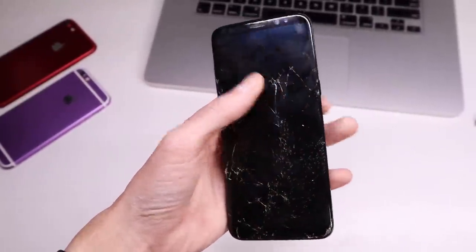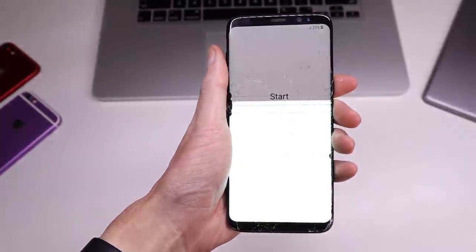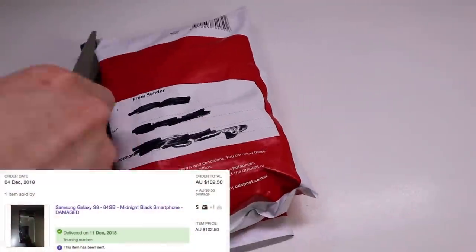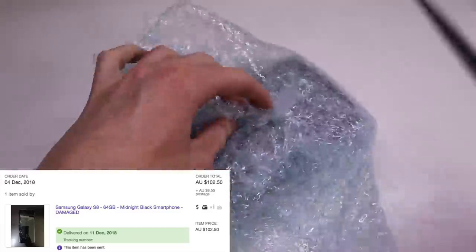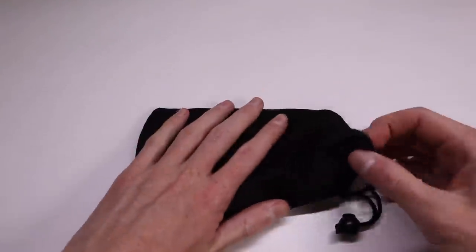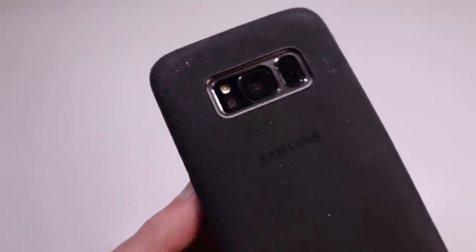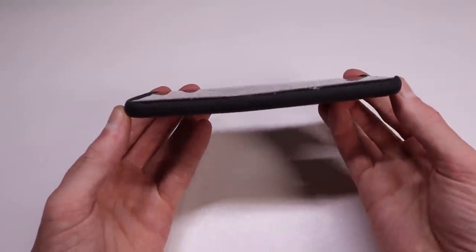While the phone does still power on and the touch still works, the display is cracked which makes it unusable, and it is very bent which causes it to rock around on the table. I picked this up off eBay for a total of $111. It was advertised as coming with no accessories but after unpacking, the phone actually shipped with a genuine Samsung Galaxy case, which was neat. The case itself is in relatively good condition with one minor mark in the top right corner.